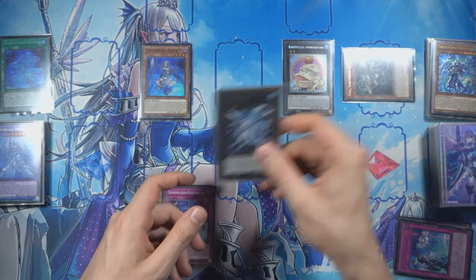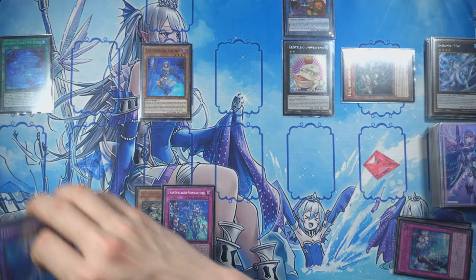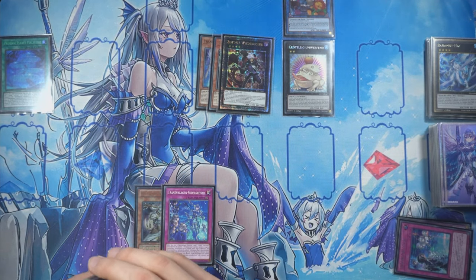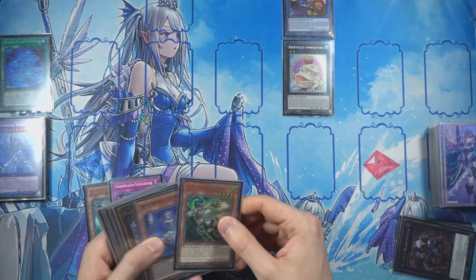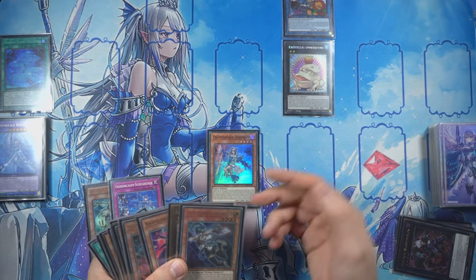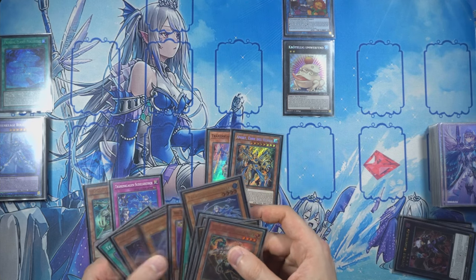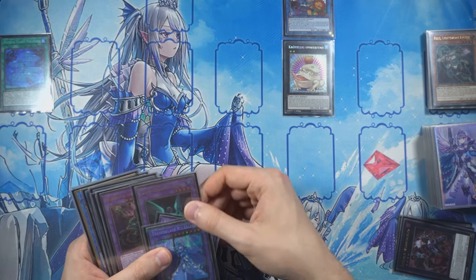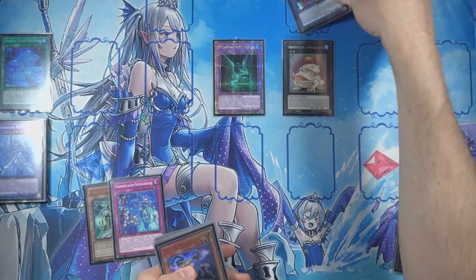Then we're going to use Bahamut and Tier Cache to go into Cross Sheep, and then overlay these two into Redoer. Effect Redoer: banish itself, send these to grave. Effect Sharen — mill three. We still don't have an Aqua. We could use the Toad, but that's just not worth it. Sharen and the Imseti — yeah, it has to be the Imseti. Go to the bottom. Make the Mud Dragon.